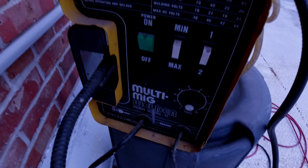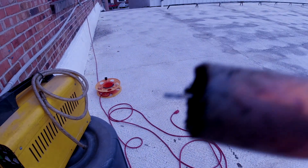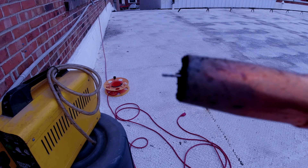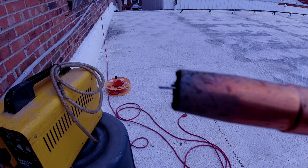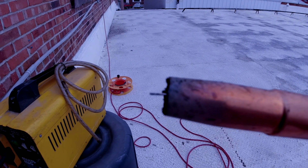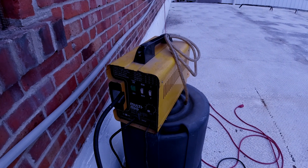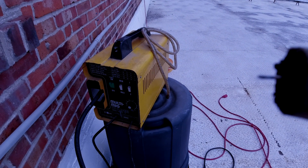We used this MIG welder — it's a wire welder. You can see the wire sticking out of the end there. We used flux core wire, which doesn't require gas. If you use non-flux wire, you have to use a special MIG welding gas with a pressure valve, and you connect a hose to the gas bottle and gas valve. Gas cleans the metal and keeps it from burning too fast. But flux core wire doesn't require using gas.